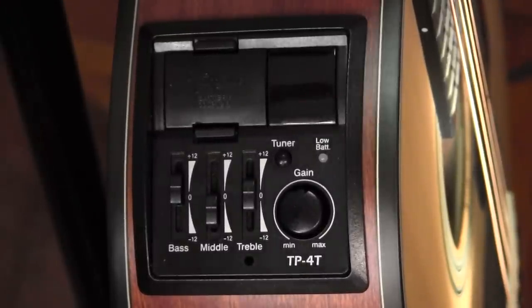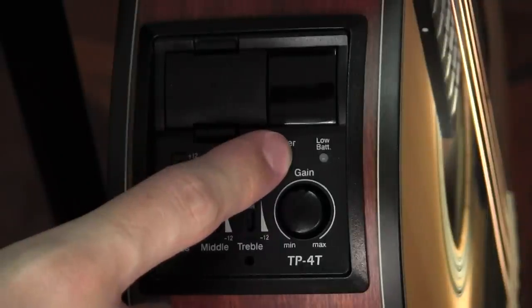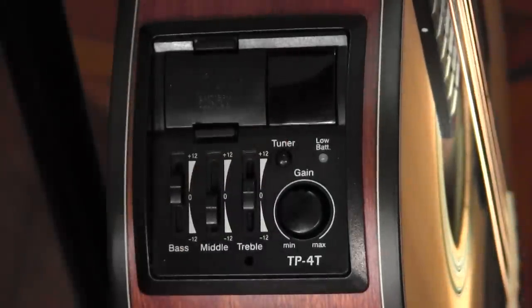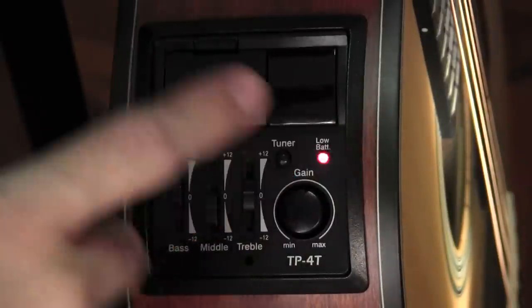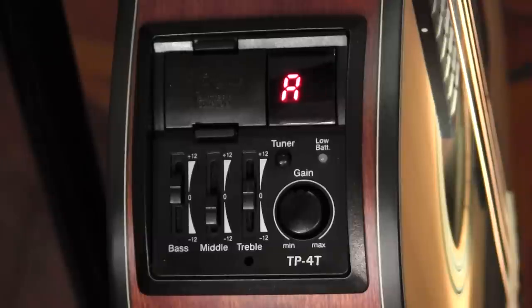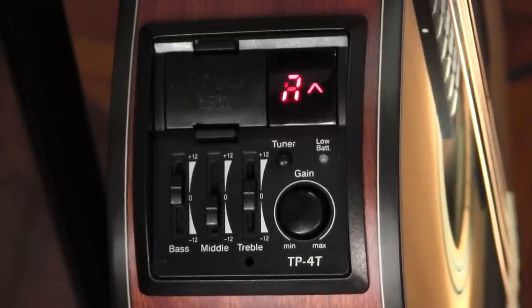It's a little bit hit and miss in my experience, but it is a useful feature to have. In order to turn the tuner off, you press and hold the button and it'll go off. If you do not do anything, it turns off after a couple of minutes. So what I do is I turn it on, tune, and then forget about it and let it turn itself off. When you turn the tuner back on, it will recalibrate to A440.